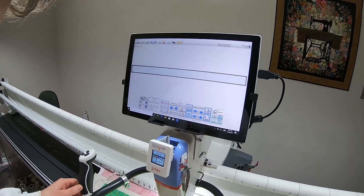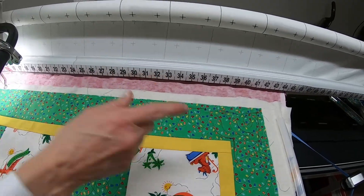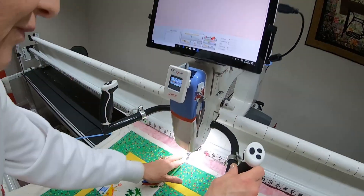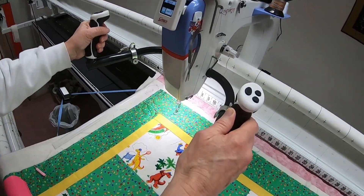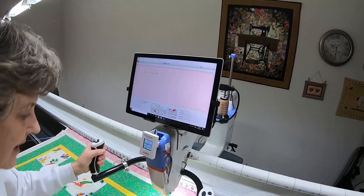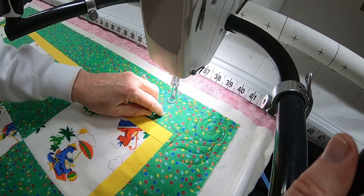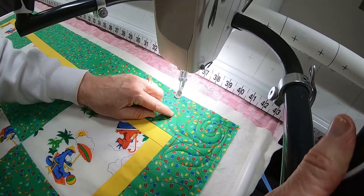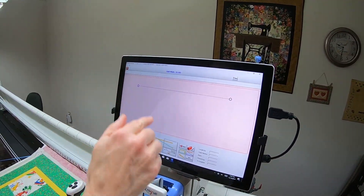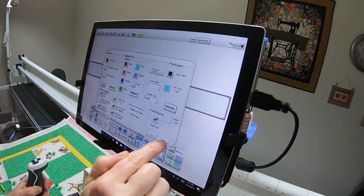Now I need to enter the width, which is the distance between where this stitching began and where it began or ended on the other side. I'll go into the yellow ruler and move my needle exactly over this stitching and touch there — that says Quilt Width up at the top. Then I'm moving my needle exactly over where this stitching ended or began — I used variegated thread so it's kind of hard to tell. I'll touch there, which gives me the width, and say Apply Measurement. I'll touch Options to see my grid lines and say OK.